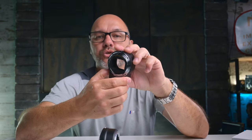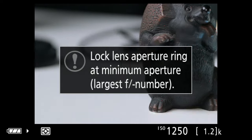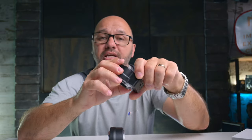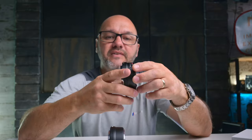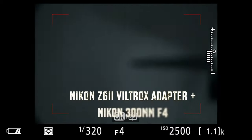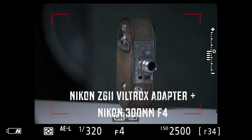One of the lenses I use, the Tokina 100mm f/2.8 for macro, only allows manual focus even on the Nikon FTZ adapter — which is fine since I shoot product photography in manual anyway. However, the Viltrox adapter wouldn't register the lens at all, so it may need a firmware update. I checked the website and there weren't any firmwares available yet, so we'll just have to wait and see.